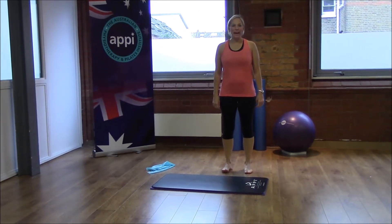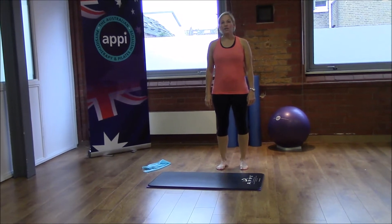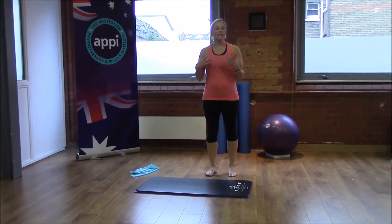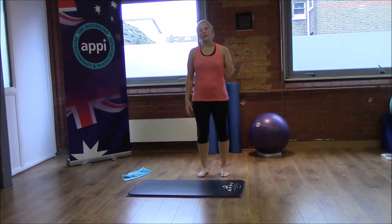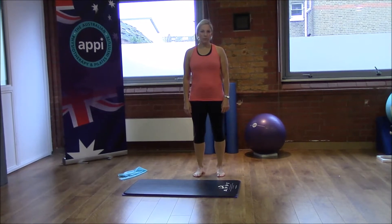Hi guys, it's May and for those of you that are just starting off with your triathlon season, I've chosen a group of exercises here that will hopefully help you with some lower body and some upper body stuff. And maybe if you only just do one of the disciplines — like running, cycling, or swimming — these exercises will also be helpful for that discipline.